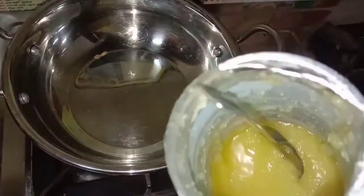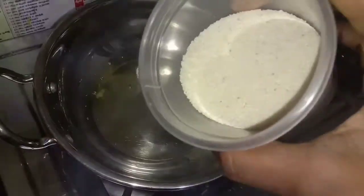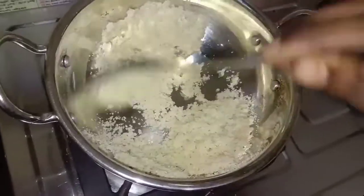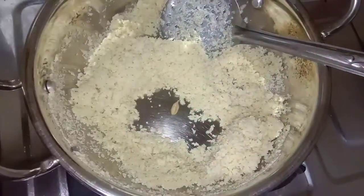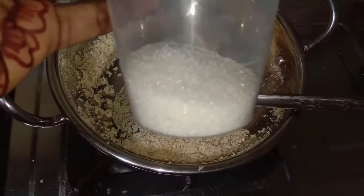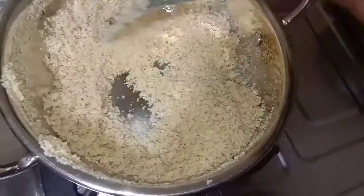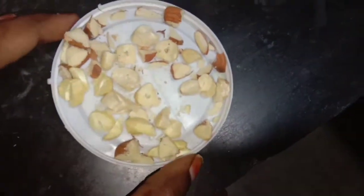I will also put a tray with a tray. Add 1 cup of milk in medium flame. Add 1 cup of milk, add 2 cups of milk. Now, we are going to use the nail to make it easier.